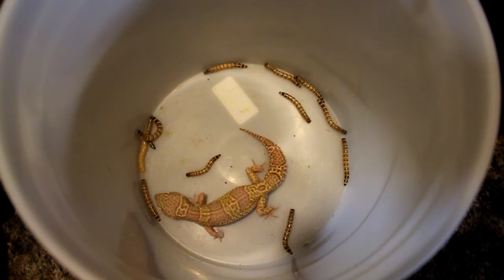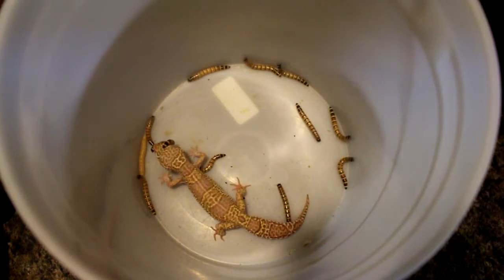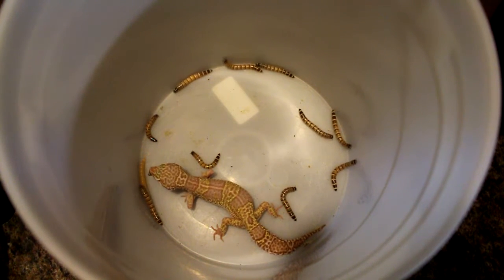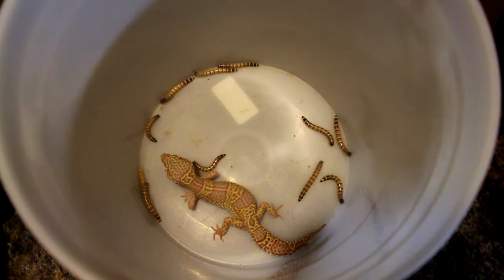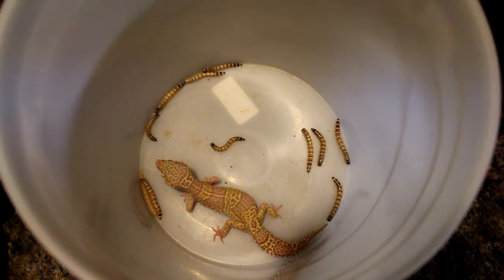I just put a bunch of super worms in here, because sometimes they're really hungry and they gotta eat — and I love watching them eat. I love watching these videos and just seeing her chowing down on that stuff.